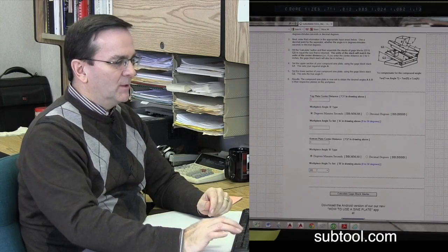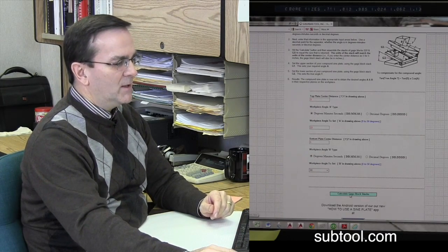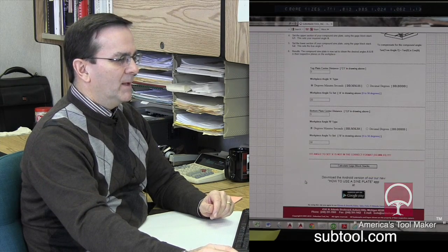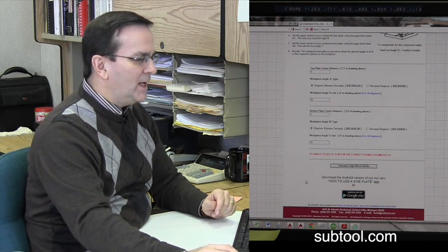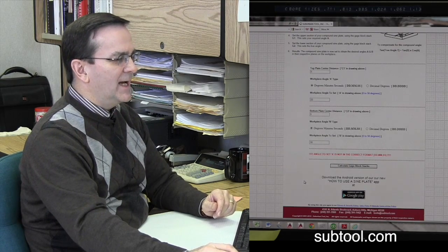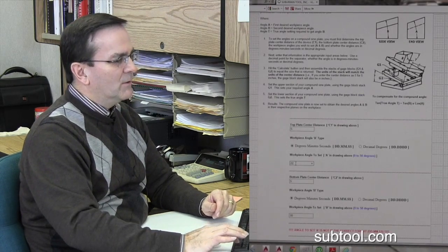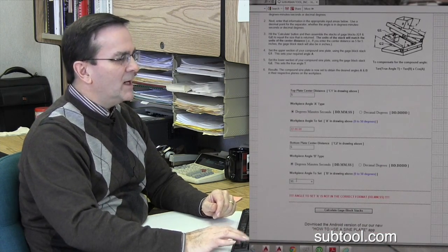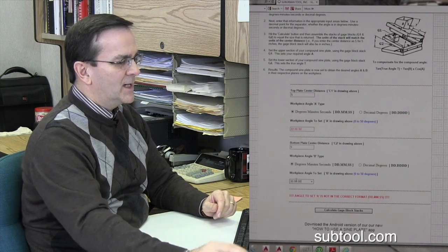So let's say that was going to be 30 degrees. Down here, calculate your gauge block stacks. We made a mistake already — angle to set A is not in the correct format. So: 22 degrees, zero minutes, zero seconds. 30 degrees, zero minutes, zero seconds.